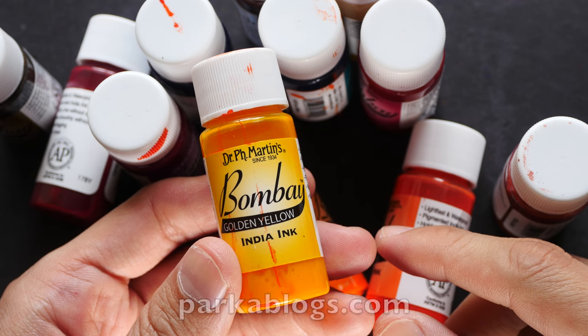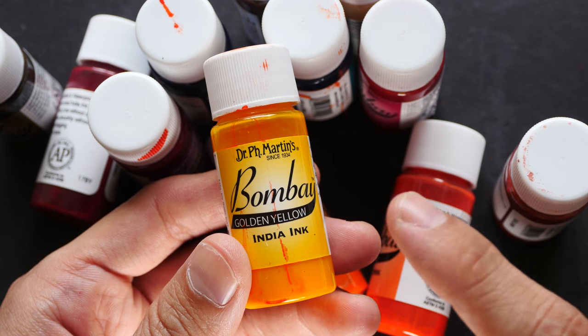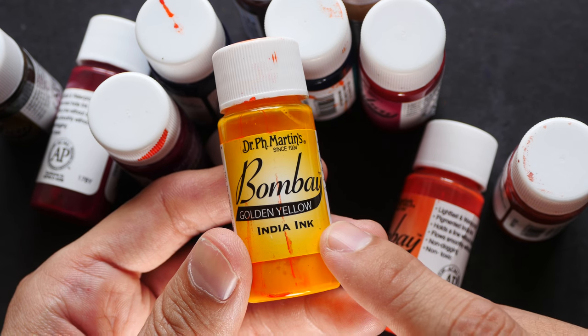Hey everyone, this is Theo from parkerblogs.com. In today's video I'm going to review Dr. PH Martin's Bombay India ink. In addition to the black India ink sold by Dr. PH Martin's, they also have colored versions.